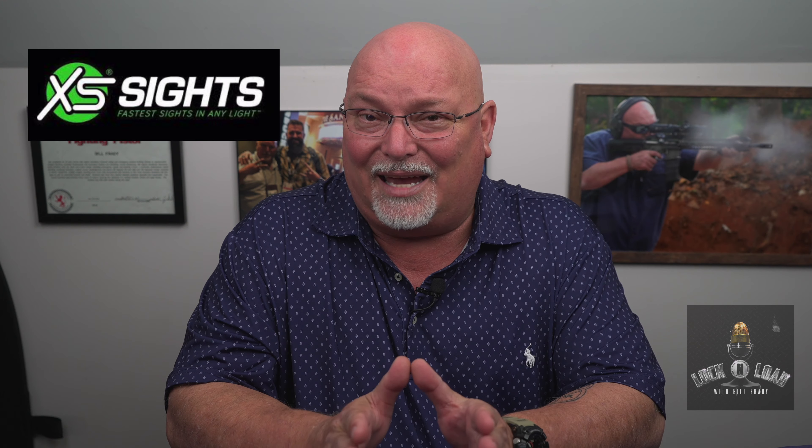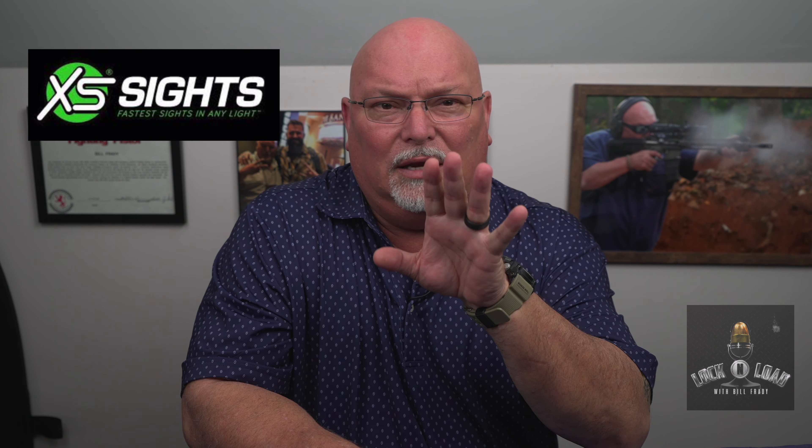I was recently approached by a company called XS Sights. XS Sights manufactures the fastest sights in any light. From concept and design to creation, XS utilizes tritium, photoluminescent materials, and 20-plus years of manufacturing expertise to create highly visible and durable sights for personal defense, military, and hunting applications.